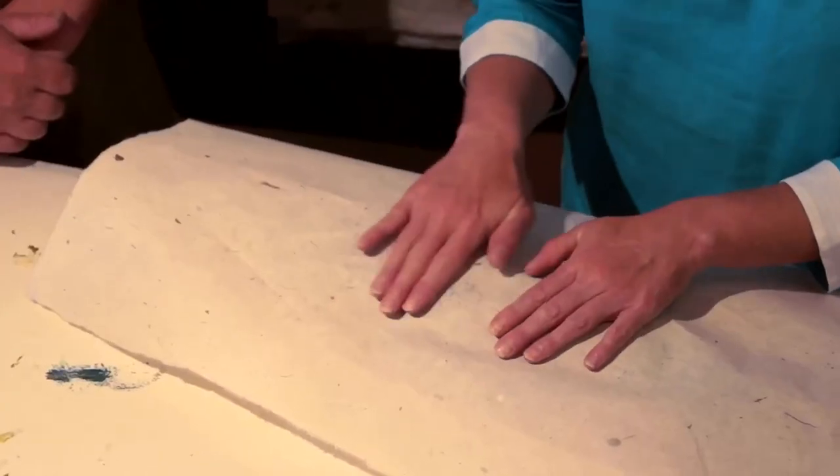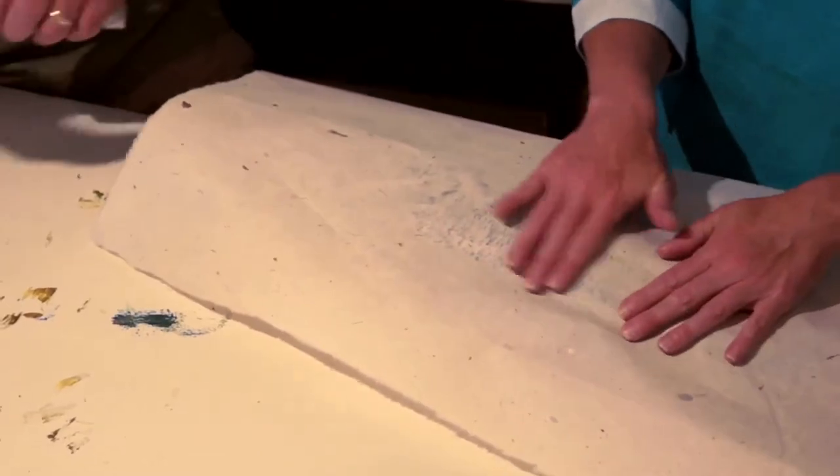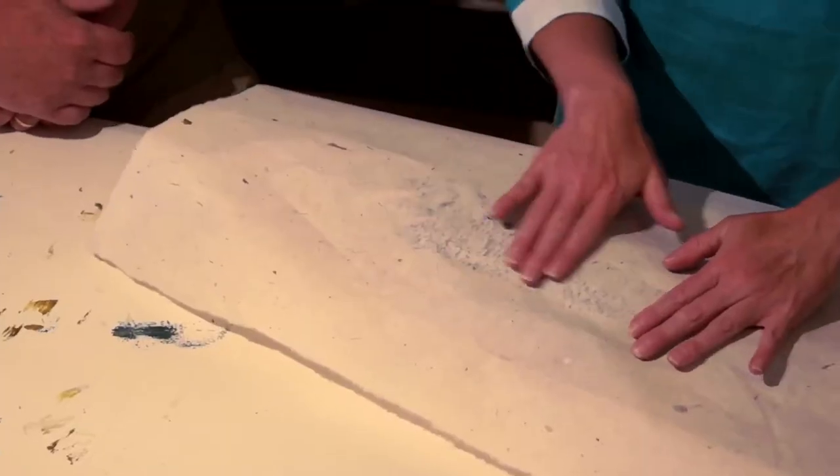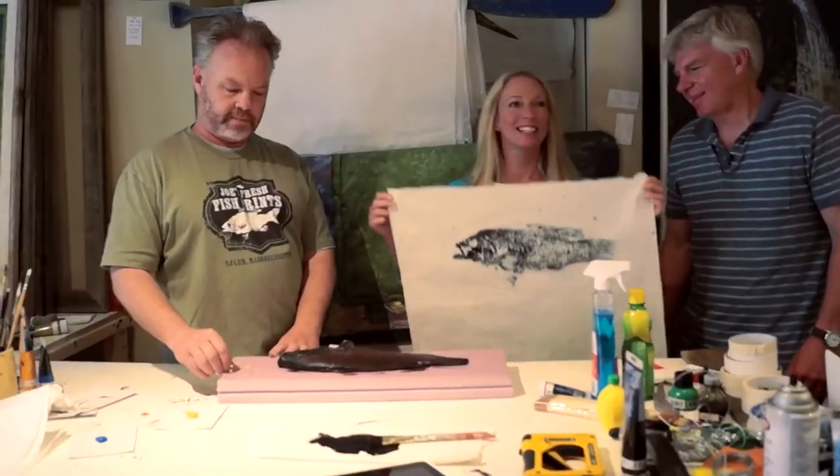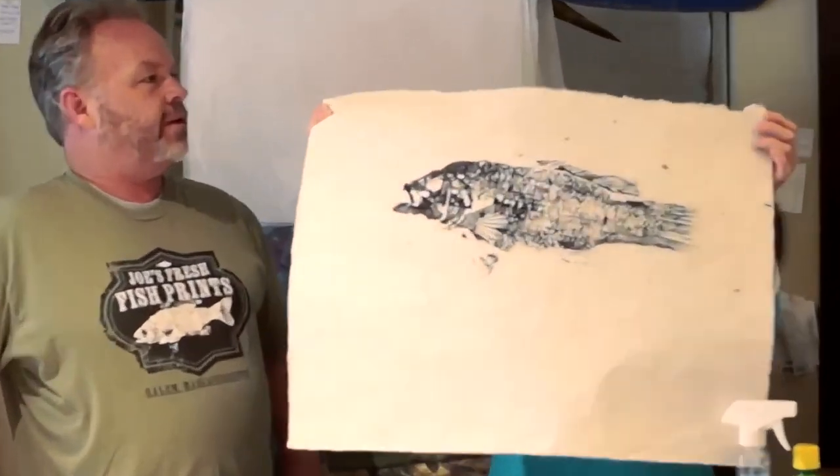So let's have you guys do it. All right, you're up, Parker. I can't say I've ever done this. There you go — a little fish massage. How about a little bit on the head? I think that's good. Stay off, Tom, this is my art. Look at that — I stretched it out really far so it looks like a bigger fish.